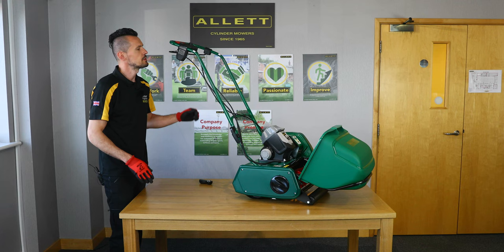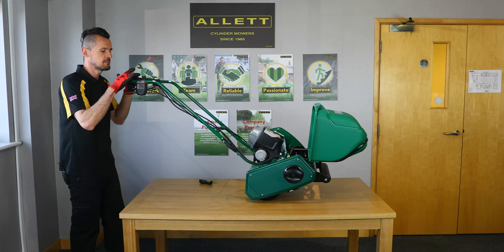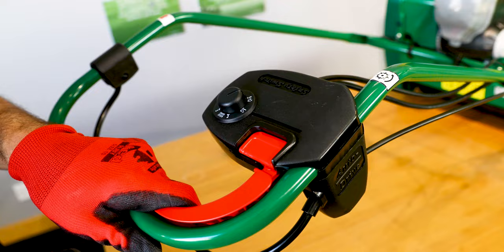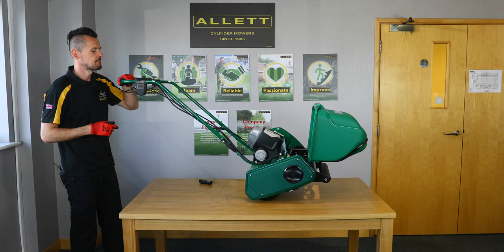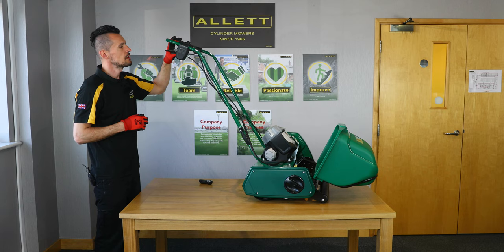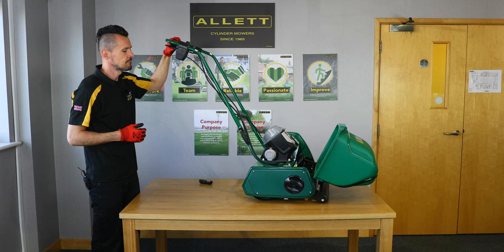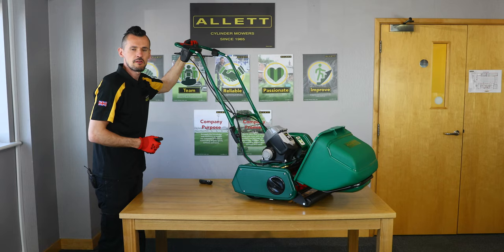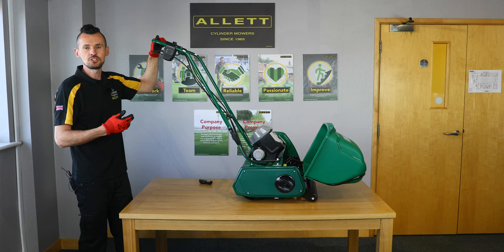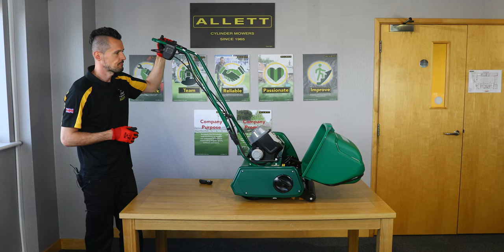The Liberty 30 and 35 models are controlled by an electric switch arrangement. To engage the cylinder we have a two-stage process: press and hold the red button, then bring in the red lever, and that will engage the cylinder. The Liberty 30 model is a push mower so it doesn't have the lever underneath, but the Liberty 35 does and is self-propelled. To drive the Liberty 35 forward, bring in the bail bar and that will engage the drive. Both machines are very light so you can freewheel them easily — in and out of sheds or around tight areas and borders — just by not engaging the lever.